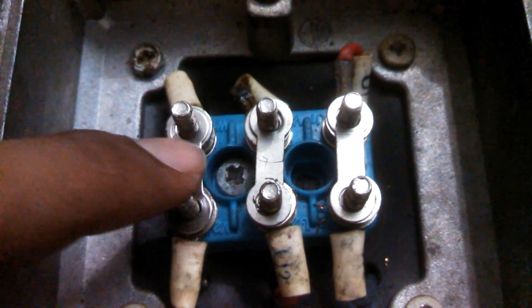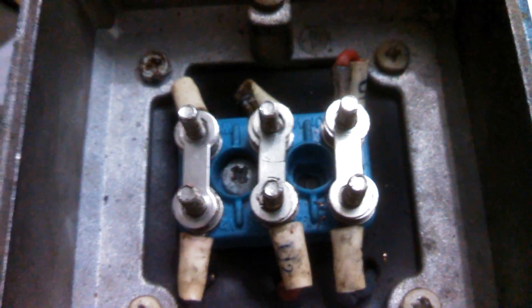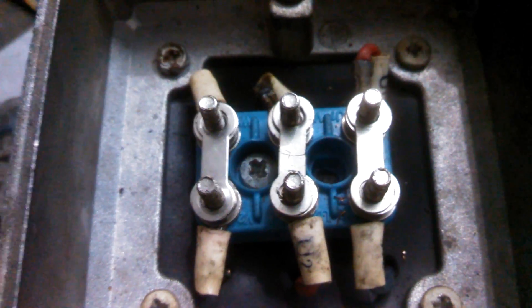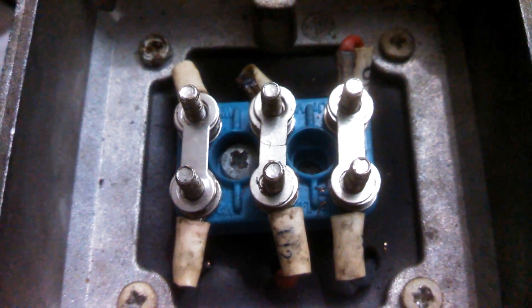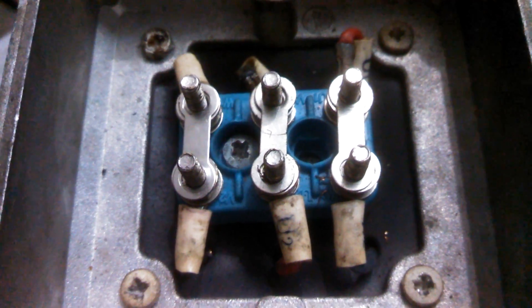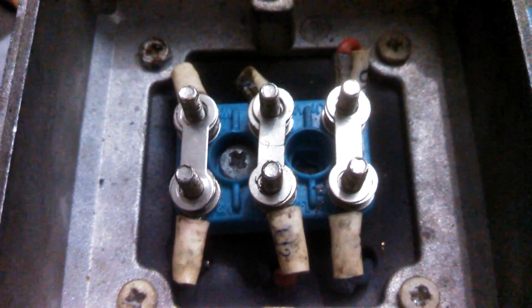Motor takes more current in the delta connection. We have already discussed this in the second video, which was the star delta starter. If you want to know these connections in detail, then you can see that video and you will understand why these connections are done. Thank you for watching, please like and subscribe.